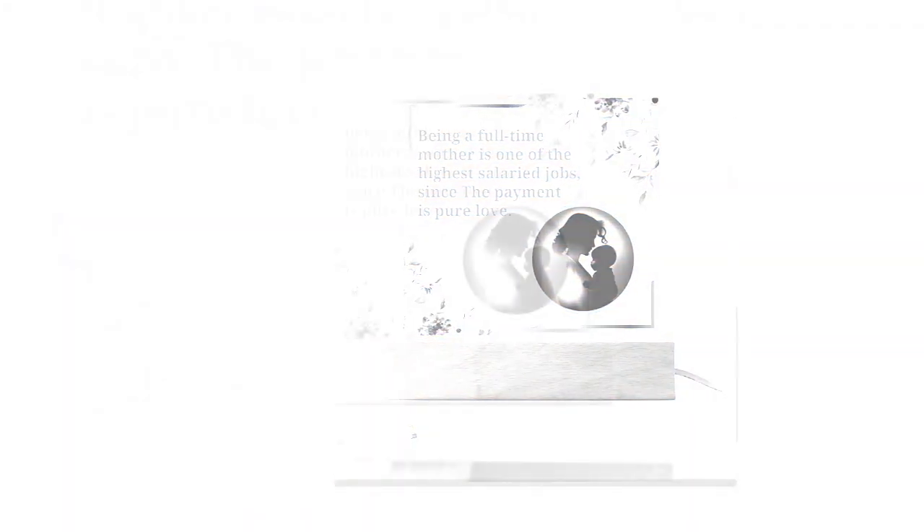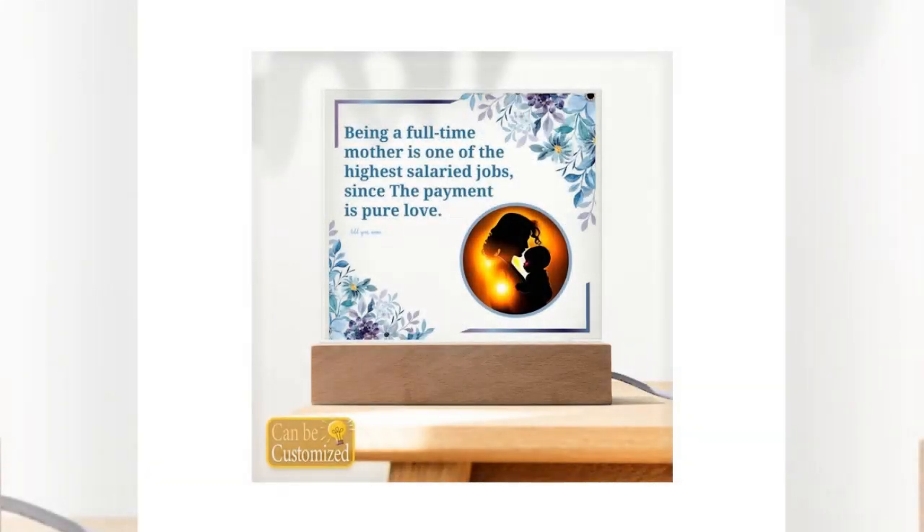Perfect for gifting and decoration. Make a lasting impression with a gift that speaks volumes. The 3D Square Lead Lamp is not just a lighting fixture — it's a symbol of thoughtfulness and sophistication. Whether it's a birthday, anniversary, or Mother's Day, this lamp is sure to delight and inspire. And when not in use, it serves as a stylish decor piece, adding a touch of elegance to any room.